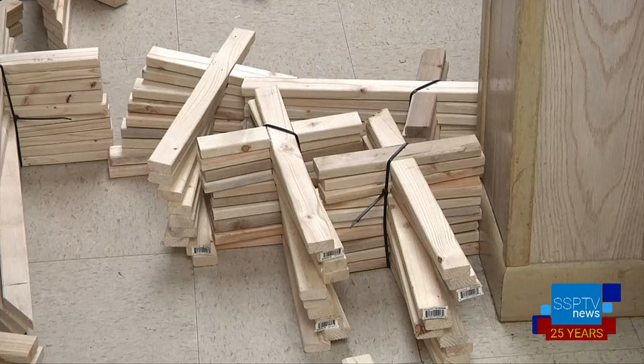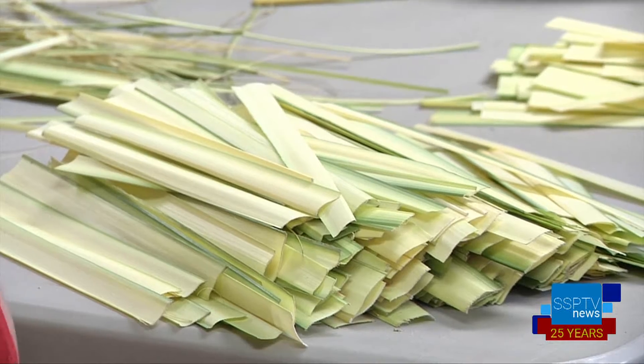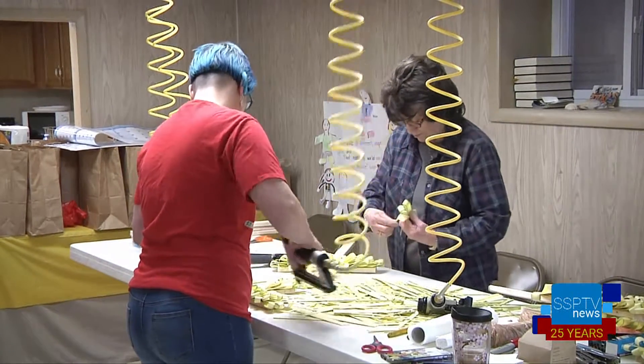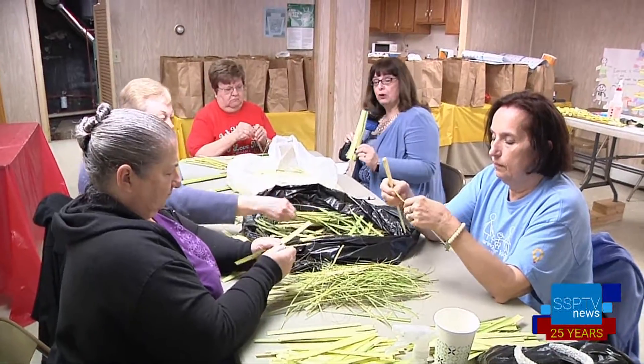The process involves cutting the crosses and the frames for them, cutting the palms to the correct size, stripping the palms, dividing them into the right width for use, and then stapling them onto the crosses. This is what the palm looks like when it arrives — it's cut to size, but this is just the start of the process before it can be put onto the crosses.